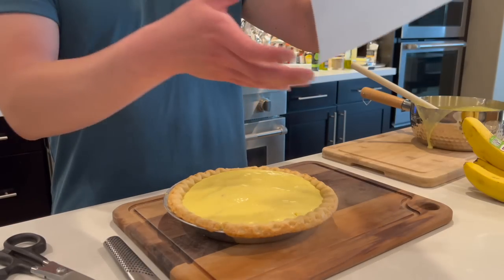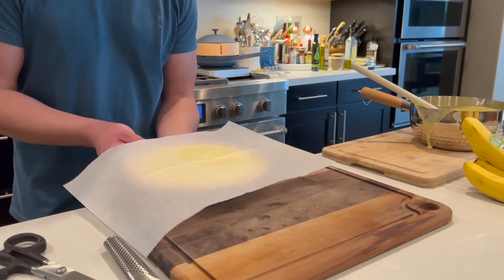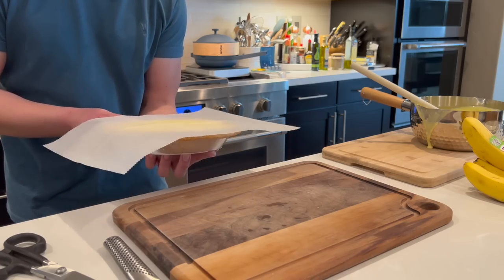I'm just going to refrigerate this overnight. If you want to eat this the same day that you make it, you'll want to do the pudding part in the morning so that there's enough time for the filling to set in the fridge.